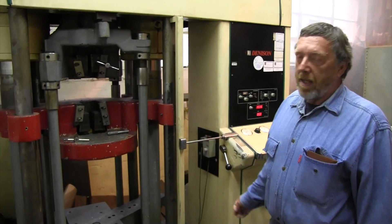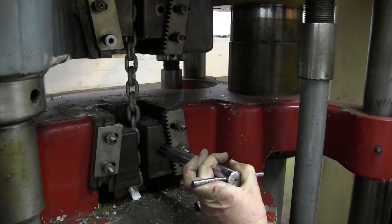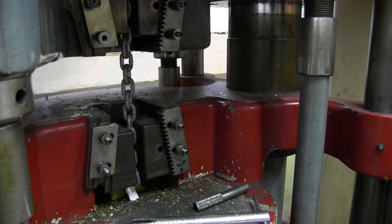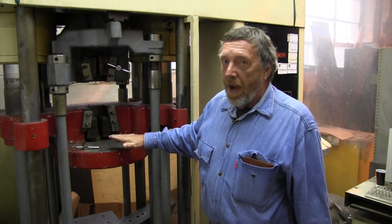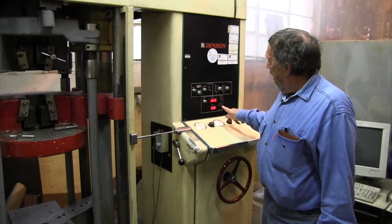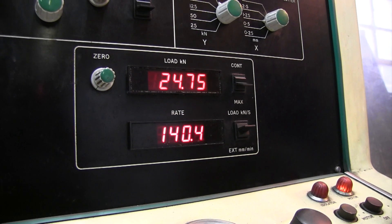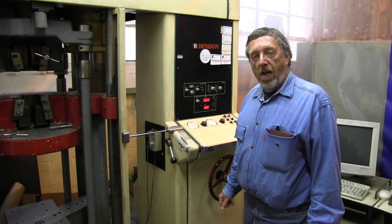What we have here is a Denison tensile testing machine capable of pulling up to 50 tons. It consists of the upper jaws here and the lower jaws here. We clamp the chain in between these jaws. This table then moves down and we can measure the strength at which the chain fails on this panel. We can also determine the rate at which the table is moving down, and the whole machine is driven hydraulically.